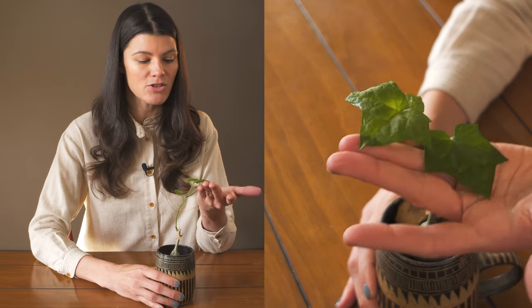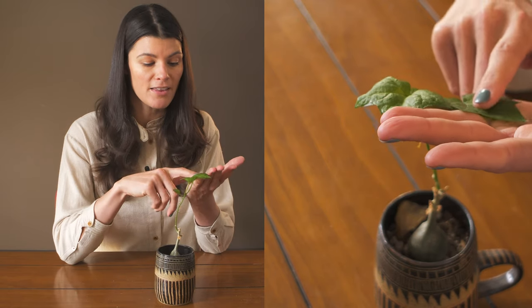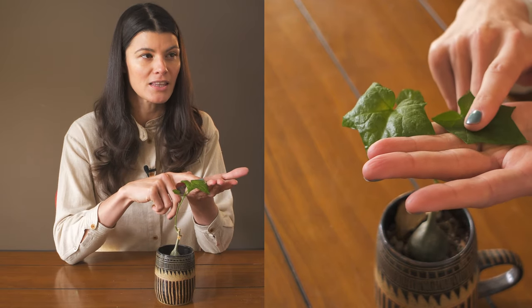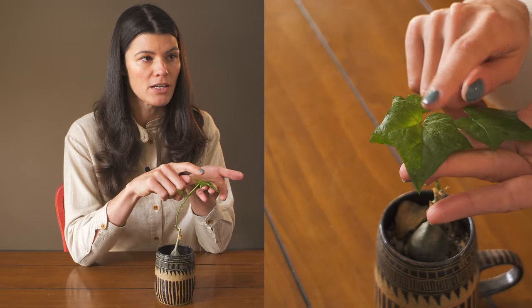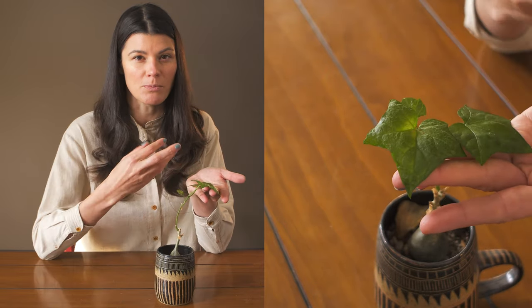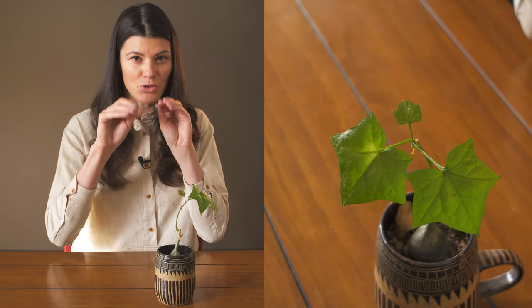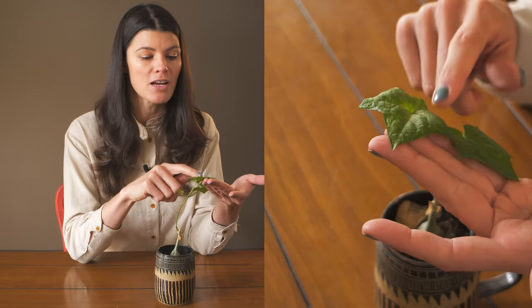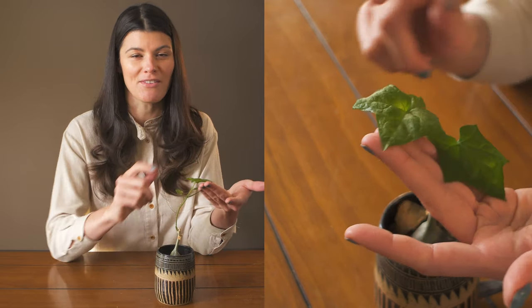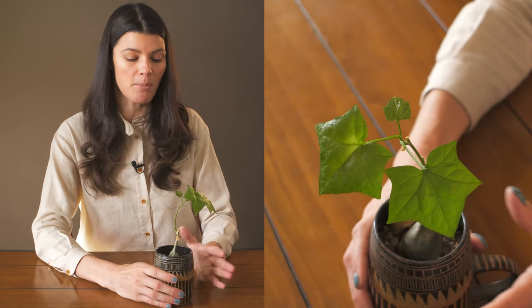This plant is susceptible to thrips. For these kinds of thin leaves, you might even see some leftover thrips pressure — there's a little silvering on the leaf because thrips have a scraping mouthpart and they scrape the chlorophyll from the leaf. That's probably what you see here.